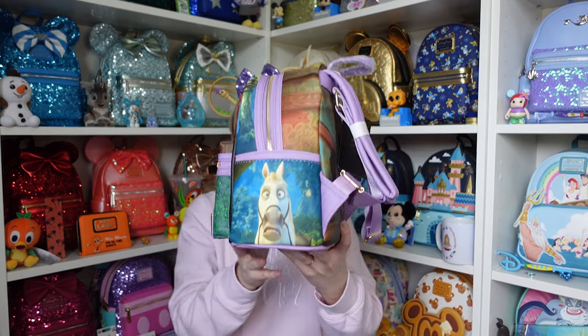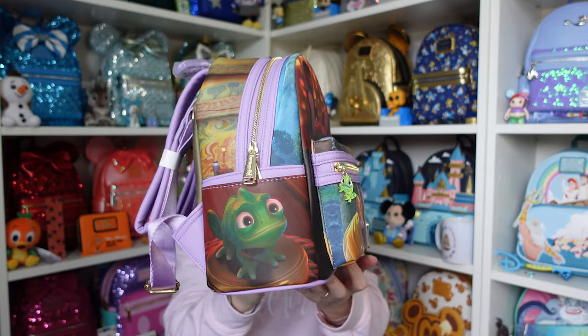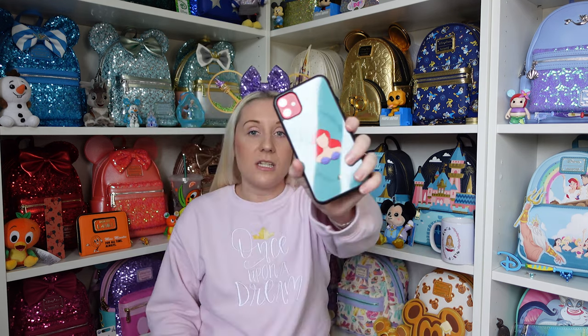I'm going to do one more 360 because there's just so much detail on this one — it's just beautiful. I think the Scenes collection retails for about £74.99. A massive thank you to Jess from JJ Customs for sending me these goodies. I'm going to start using the Ariel phone case soon — I've already started because it's just so beautiful and I love Ariel.